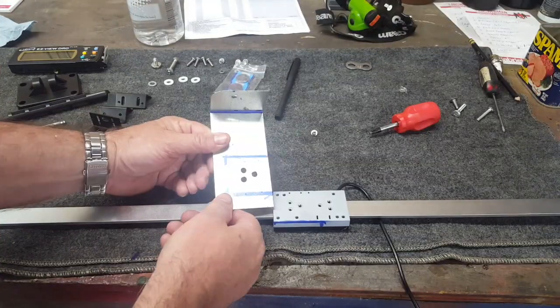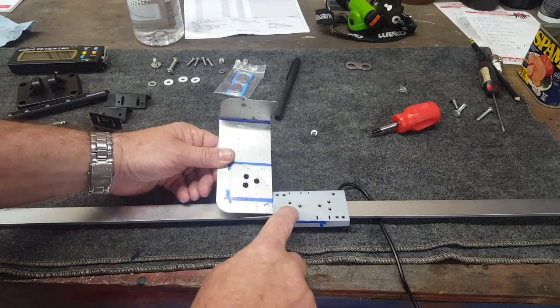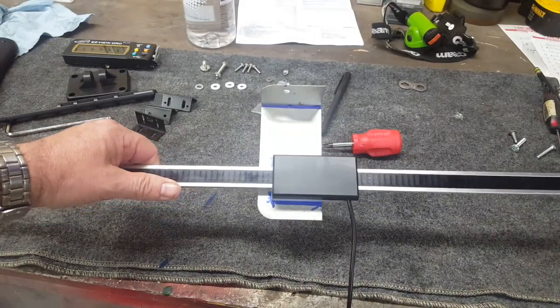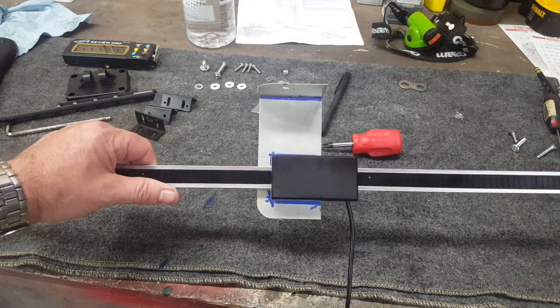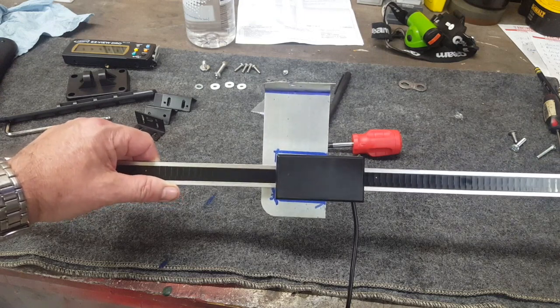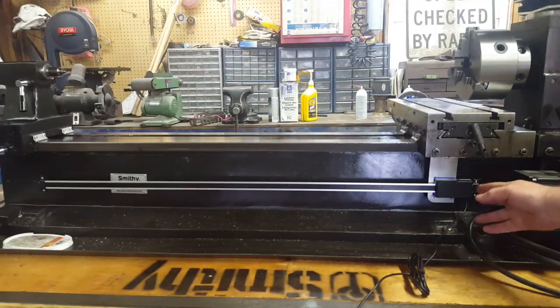Here's our little custom bracket — I've got three holes in it to mount on the back of the moving sensor. I've got the bracket all mounted up to the back of the moving sensor, and we'll go ahead and put the unit back on the Smithy, get it bolted up, and see how it works.